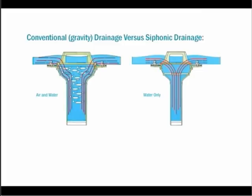By adding an engineered baffle to the sump of the drain body, we create a siphonic drain, which eliminates the air from the system and allows for smaller pipe diameters to be used.